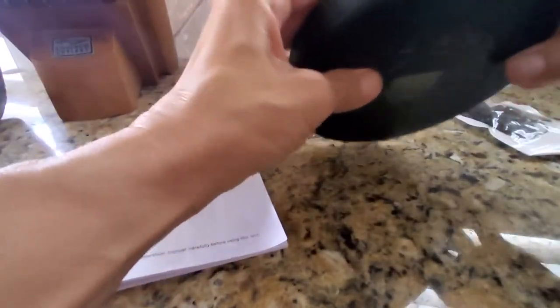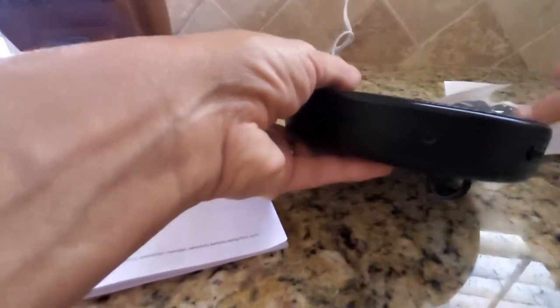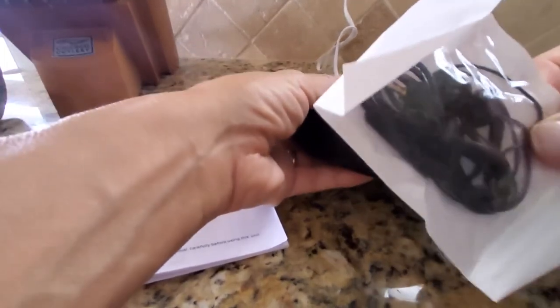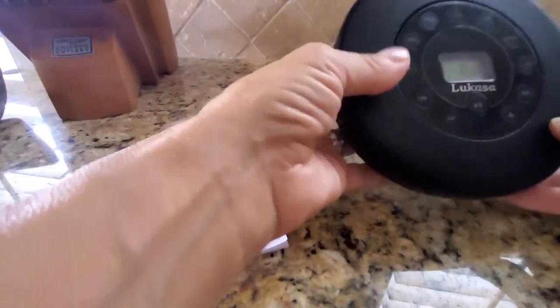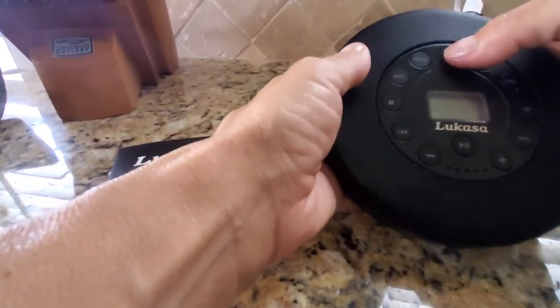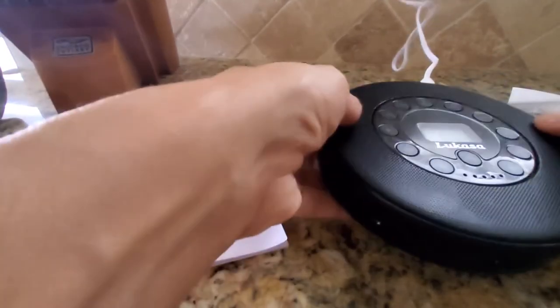So I'm using the auxiliary cord, which plugs in here. That's the same place you plug in your audio out if you want to listen with headsets. It actually came with a wired headset, which I know most of you probably wouldn't want. But for the Bluetooth, you just want to make sure you go to Bluetooth on the function button and pair your device.